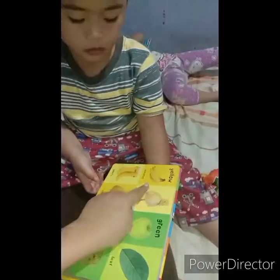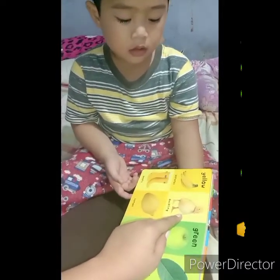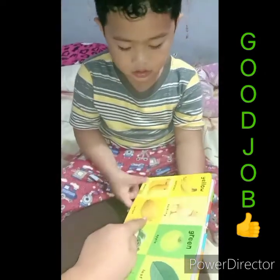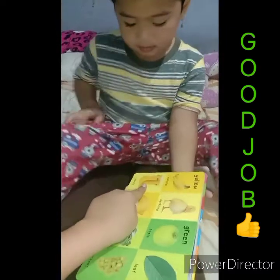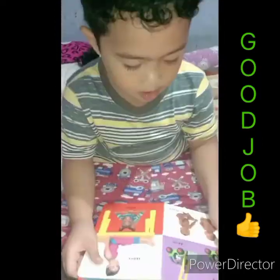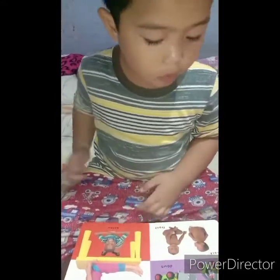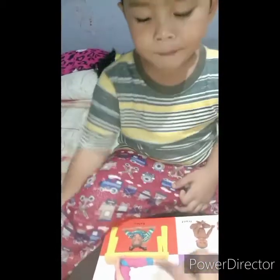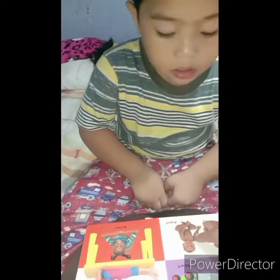Ano to? Banana. This one — duckling, duckling. This one — all right. No, no — lemon. Ito — yes. Back, back. Front, front.